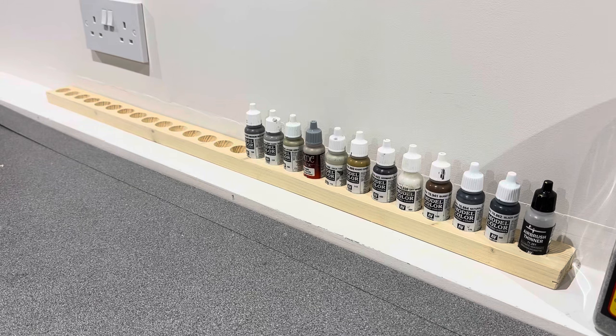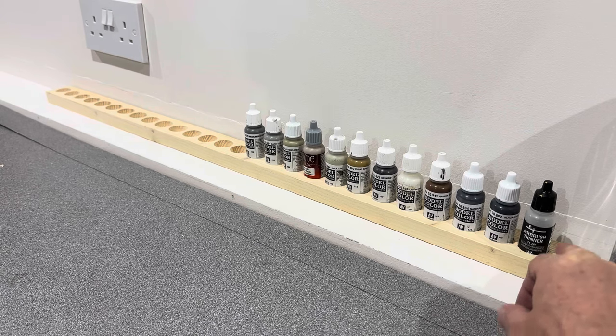I was supposed to be moving these cupboards along by about 12 inches but as usual I got distracted. I thought about whether I could do something on this little bottom bit for some of my paints. I keep seeing on various social media and eBay these little laser-cut kits — a little stand for all your paints. So I thought I'd just have a go myself and see if I could come up with something.